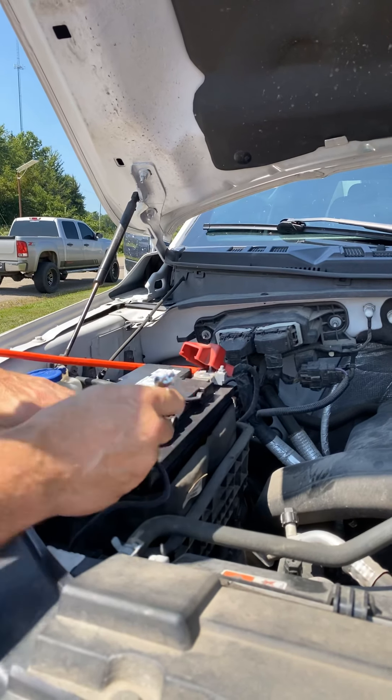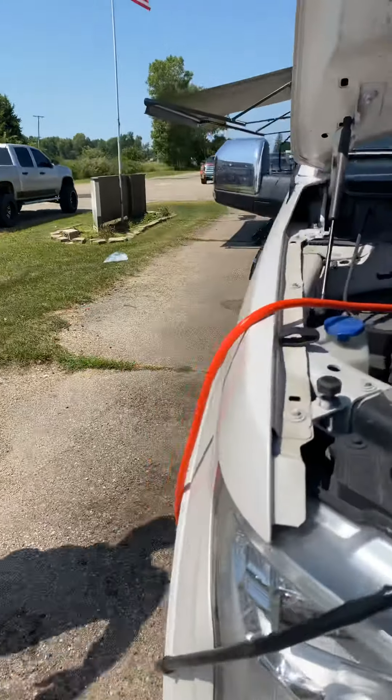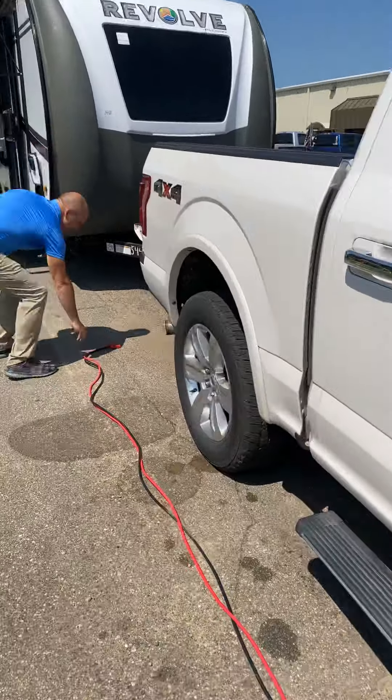I'm going to hook that along to the positive side. What this will do is give me power from the alternator. Your alternator on a typical vehicle produces between 100 and 200 amps of power from your engine, and you have only a certain amount of that available as you're going down the road. This 50-amp charge controller will limit it to 50 amps — that's all you're taking from your vehicle, so you don't have to worry about it taking too much power.